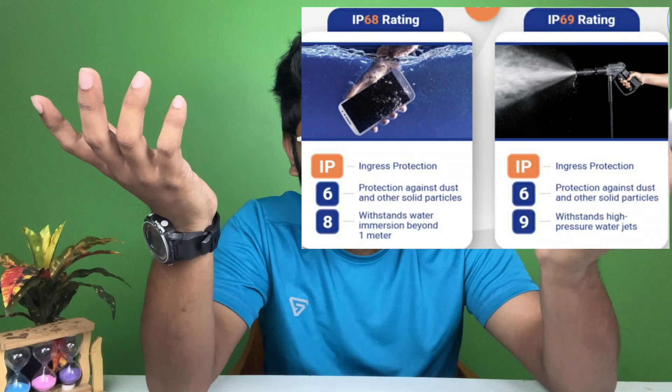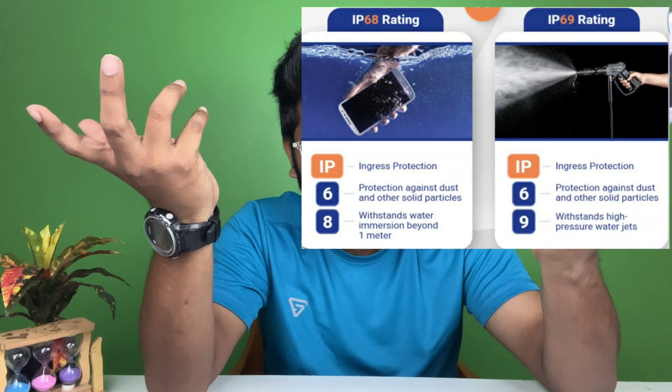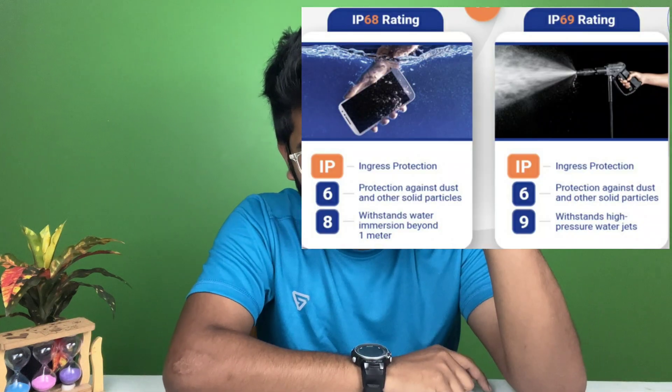It looks like the IQ13 may be compromised on dust and waterproofing. One important thing to remember: no device on earth that claims to be waterproof or water resistant will give you a warranty or guarantee for water damage — even from small spills or a big water jet. They don't cover it and you'll have to pay to fix it.